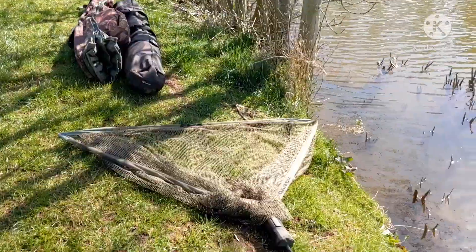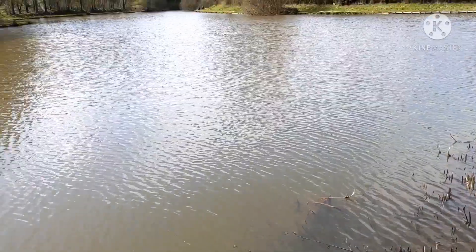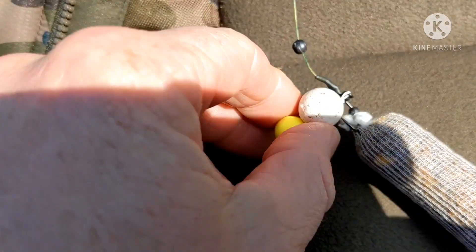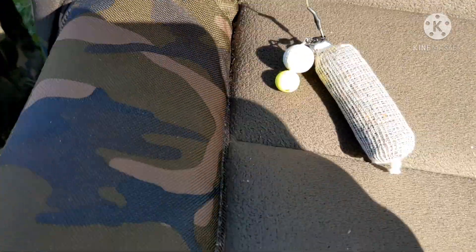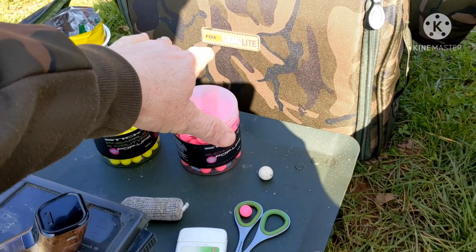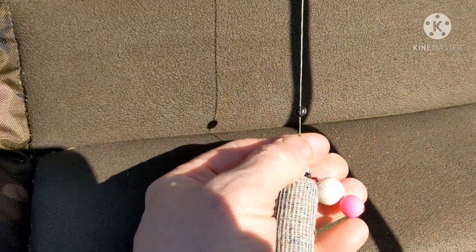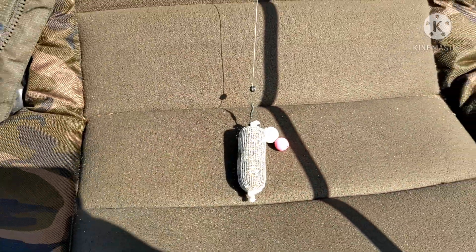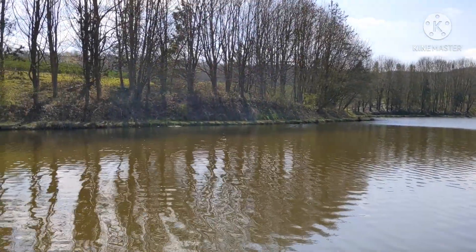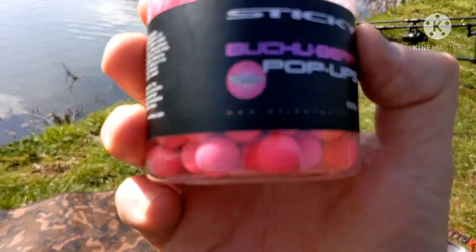Right, all my stuff's out - I haven't bothered putting my shelter up, it's that lovely. Right, changing bait again - look at that, I've just made a snowman rig. I've got pineapple on the right, and on the other rod I'm going to put the butcher berry on. There's the snowman - butcher berry pop-up on top and boilie on the bottom. I'm going to get that out in the margin now, and the other one's out in the middle.